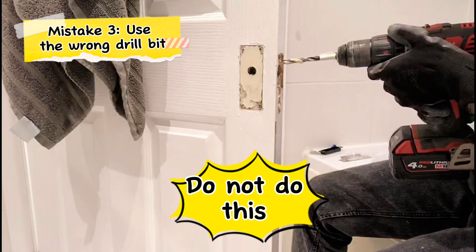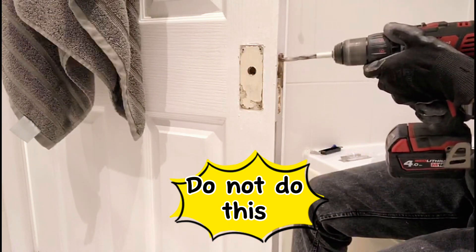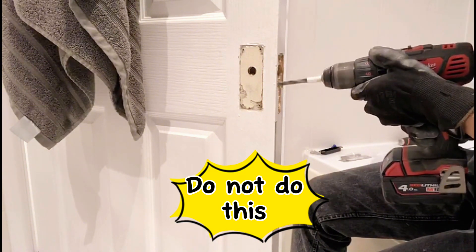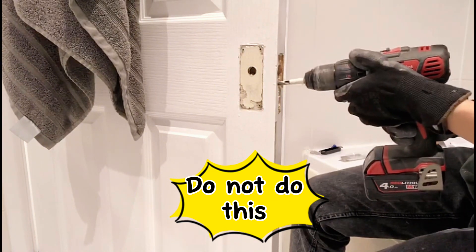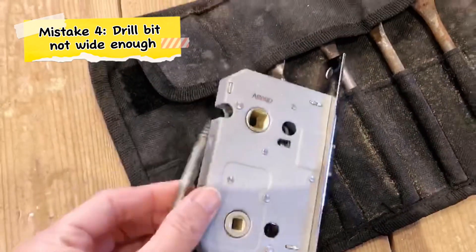Here comes another stupid mistake I made. Because I couldn't find a proper wood drill bit, out of desperation I just grabbed a random drill bit to try to make the hole in the door — it just won't work. So this is a wood spade drill bit; this is what we need.